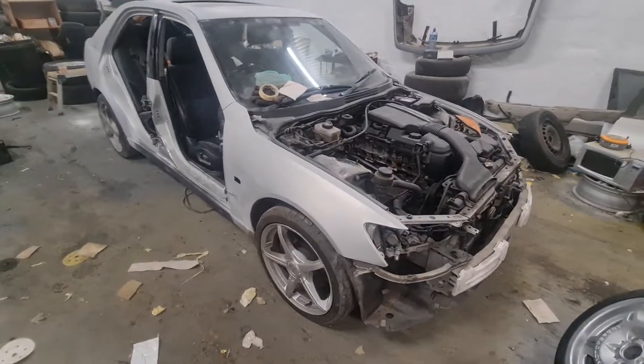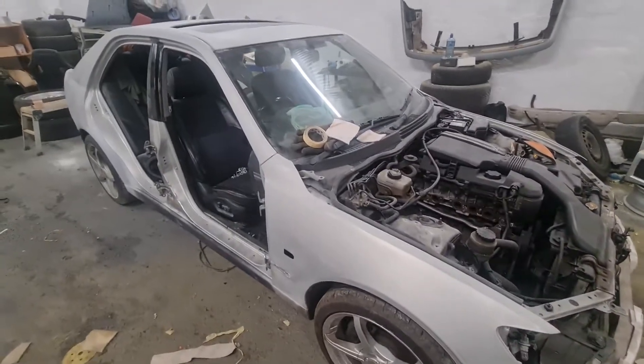Then degrease and bag it up ready for paint, and then I'll probably degrease it again and tack cloth it, and then I'll check out with you guys before I mix the paint.